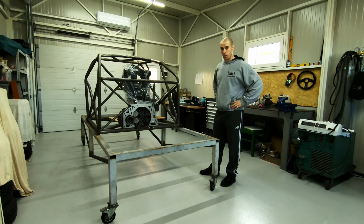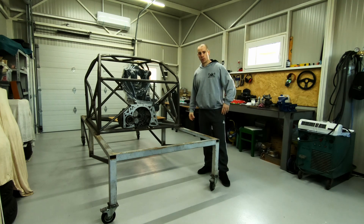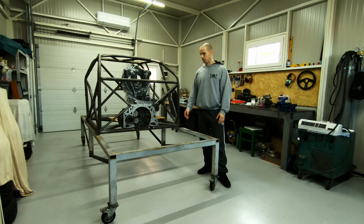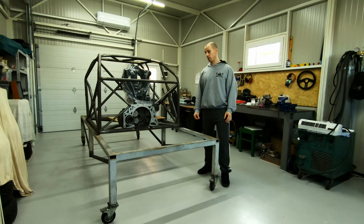Let's talk a little bit about suspension. It will be double wishbone, pushrod actuated, front and rear — the same as an F1, LMP1 cars, Formula Student, and many other race cars, also DTM for example.